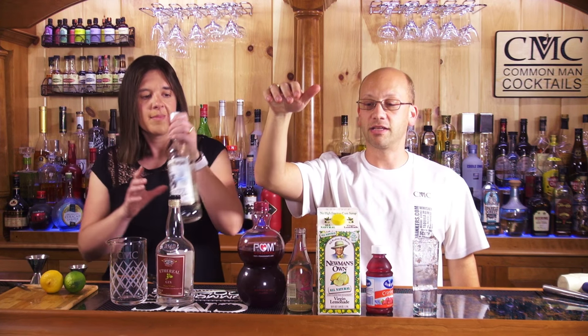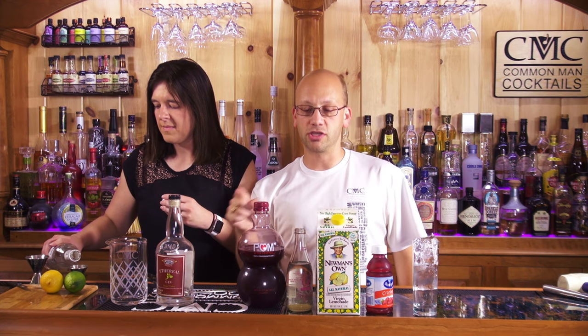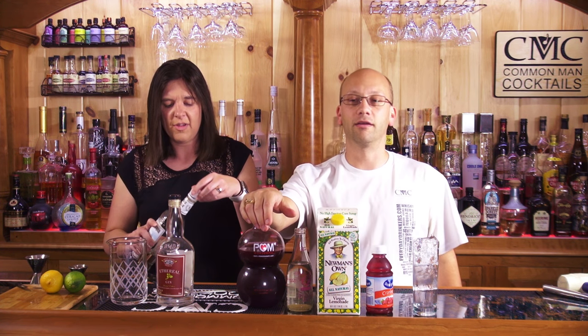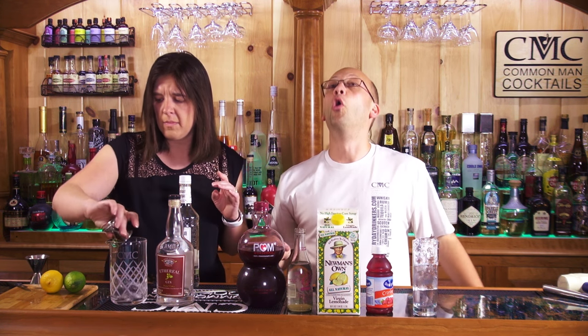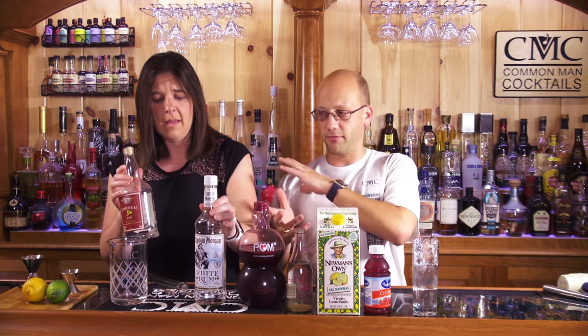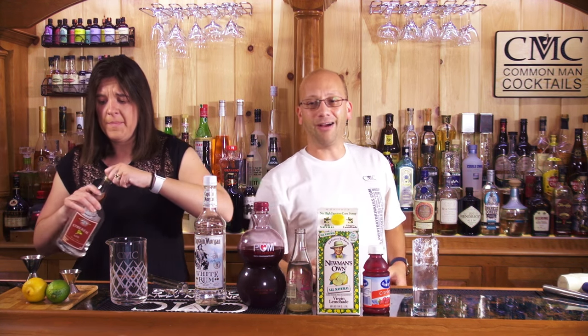Let's make it — it's the Blood Moon. One ounce of rum, one ounce of gin, half ounce of lemonade — I bought a whole thing for half an ounce. Half ounce of St-Germain, which is not listed here but I'll go find some. A whole medium lime — just get a freaking lime. Three ounces of pomegranate cranberry, and then an ounce of ginger ale.